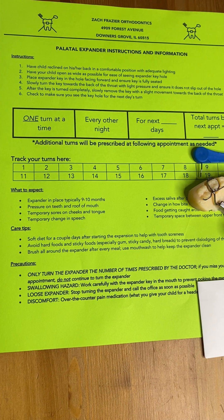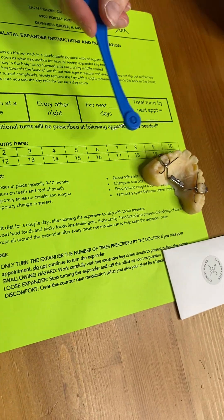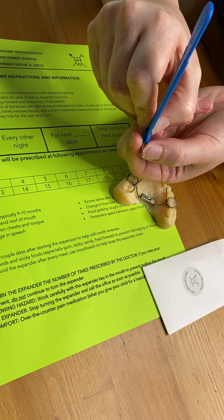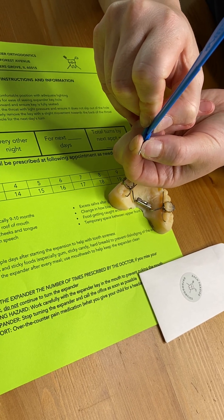So next, I'm going to show you an actual demonstration of how those turns are made. Everyone is given a special key here to make the turns. This key is kind of bent in the middle, so the key itself is only going to go in about a few millimeters or so.